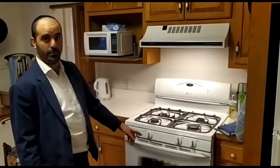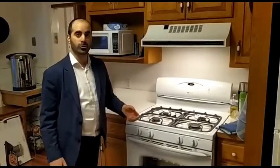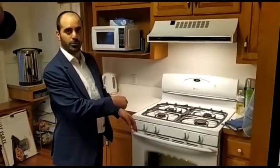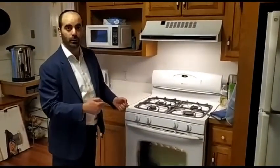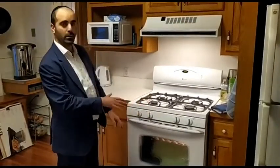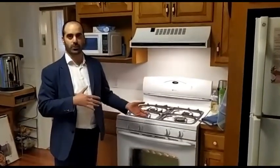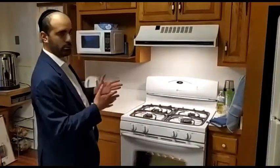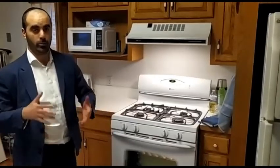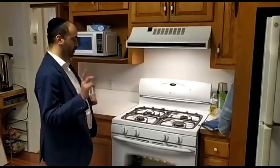The baking trays require Libun — you can't just clean them or leave them in the oven at the highest temperature. It has to be Libun, and since Libun can ruin the baking trays, I suggest buying new ones or using different trays for Pesach. We kosher the oven itself, but we take out the trays and don't use those trays for Pesach — we use different trays. That's very important.